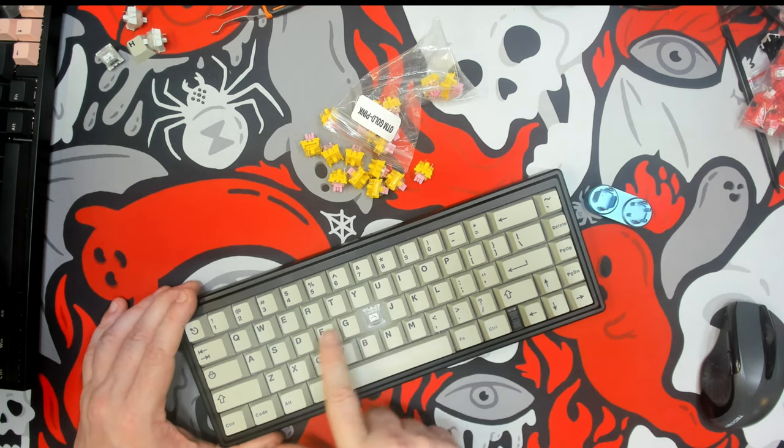Now here I have gone ahead — the F and G keys are loaded up with the Otemu Golden Pink. This is the Akkos for comparison.